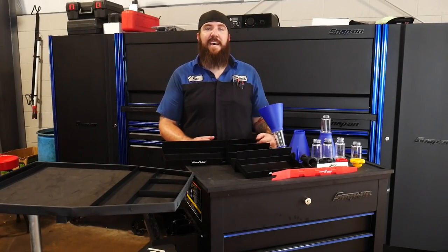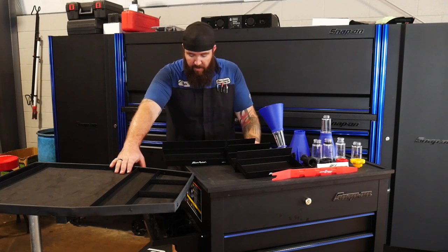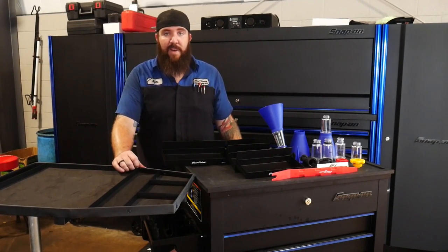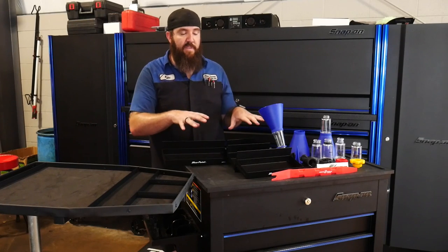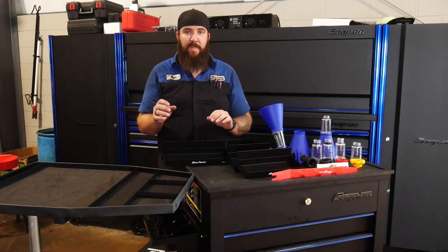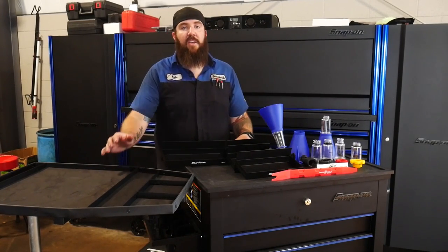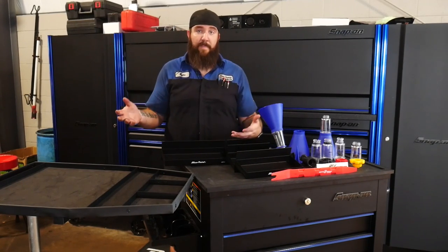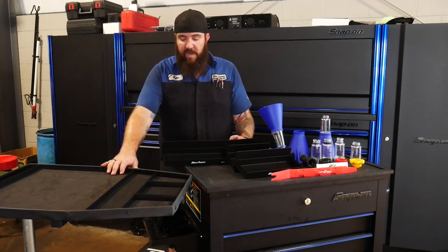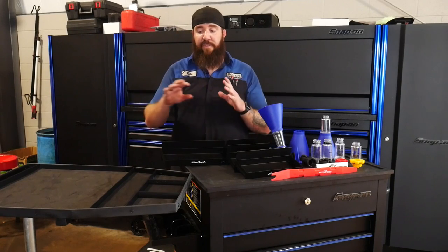Last but certainly not least on this week's nifty tools is going to be the new Bluepoint under hood service tray, part number BLPUHSTPC. At the price it is, I think it is a fantastic buy for what I do. I like to have my service cart nice and full of tools, but what do I do with all the little parts that come off the engine bay? I don't want to set them on the ground. This is the perfect alternative. Running at $225 normally, I actually picked this one up at $202.50 this last week — fantastic buy.